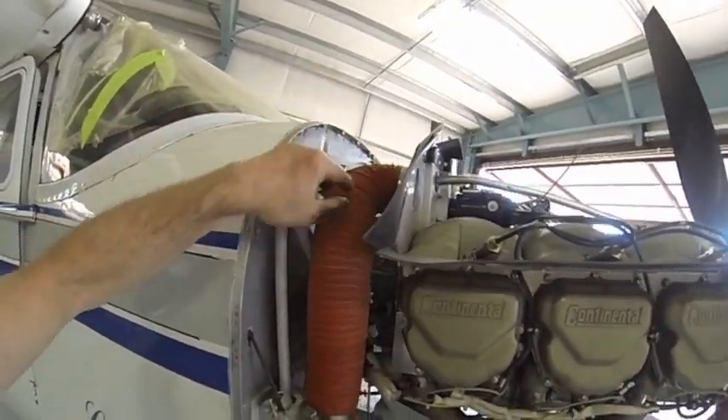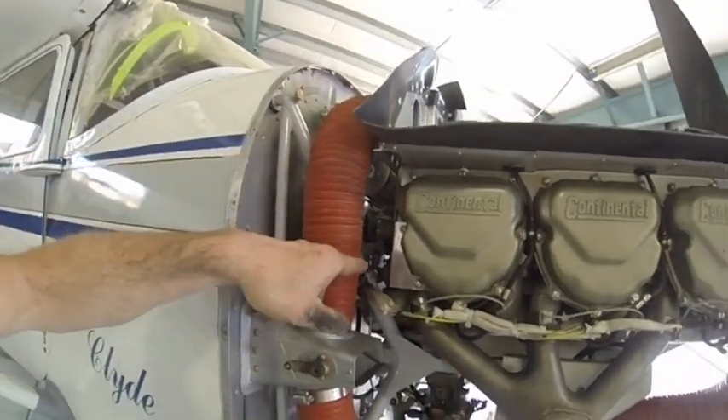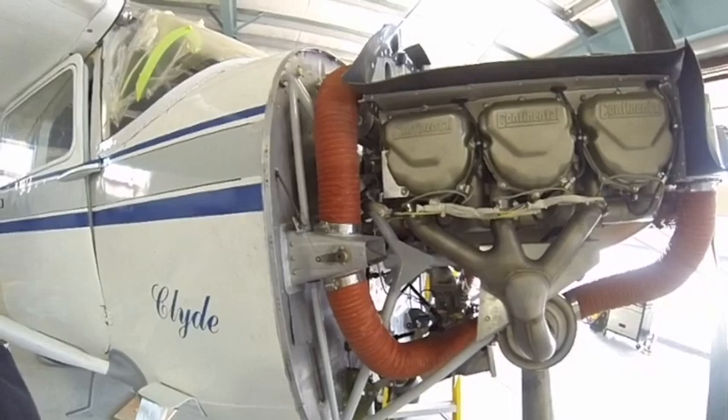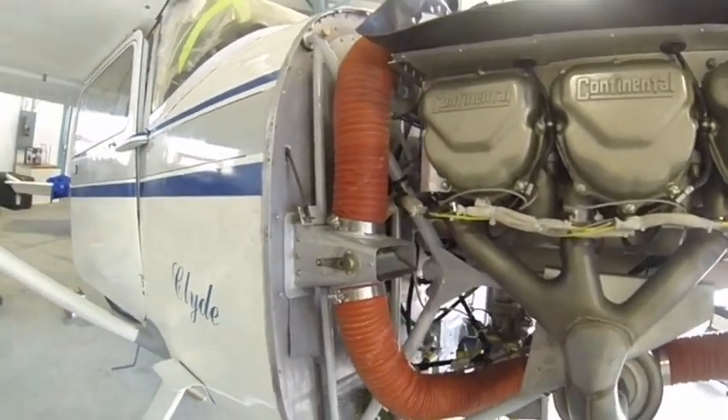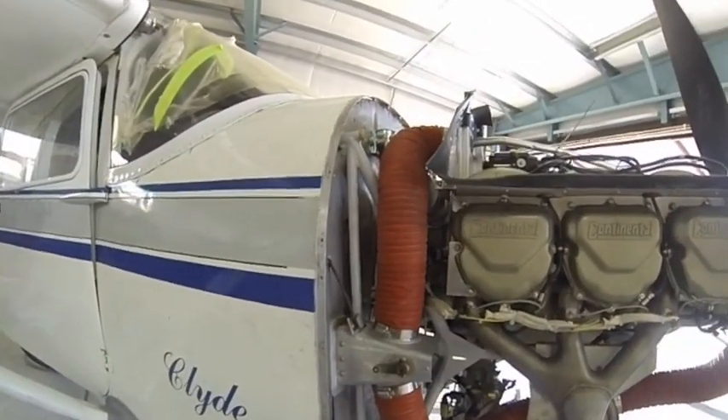There's the starter relay. You can see my Skytex starter back there. I don't have a remote oil filter yet — not quite sure how I'm going to get that. For now I still have just the screen in.